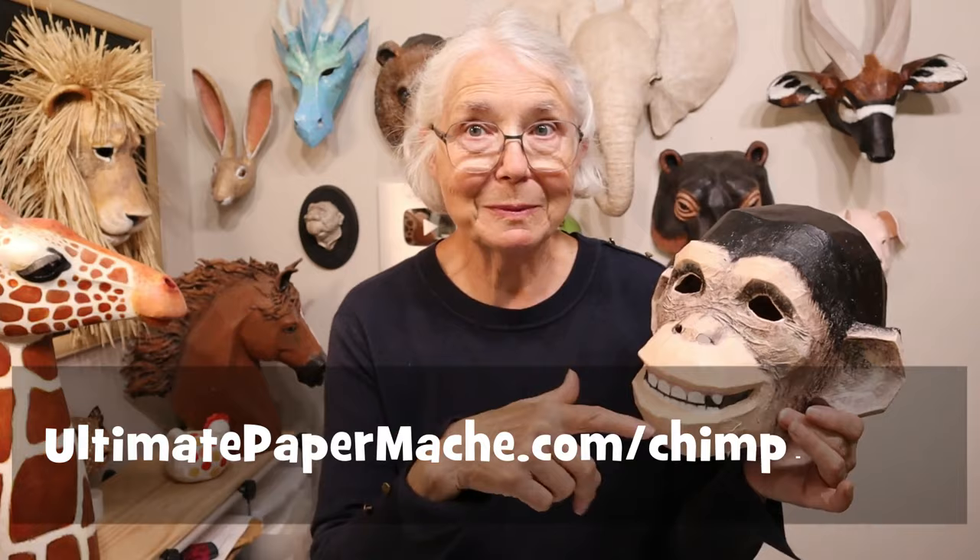Hi, I'm Johnny from UltimatePaperMache.com. In my last video I showed you how to put some wrinkles on the new chimpanzee mask, and now I've got him all painted. I'm going to show you how I did that in this video. It went really fast but I think he came out pretty good — he's very very happy. If you'd like to make a chimpanzee mask of your own, you can find the pattern at UltimatePaperMache.com/chimpmask. Let's go ahead and get started.